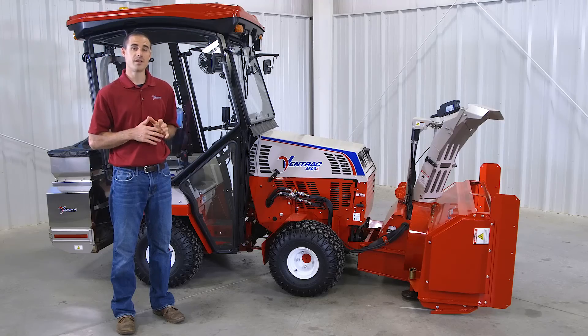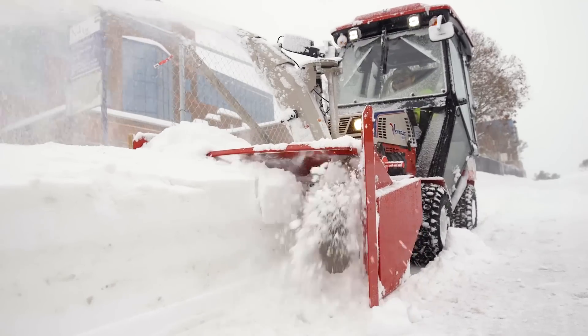Thanks for watching this video on the Ventrac snowblower. For more information on this and other attachments, visit our website at Ventrac.com, or call a local dealer for a demo.